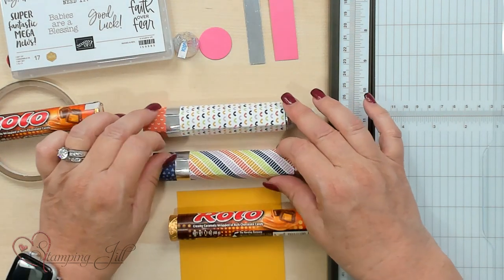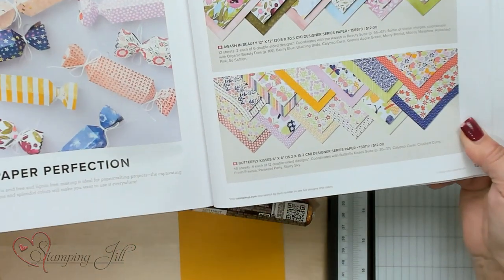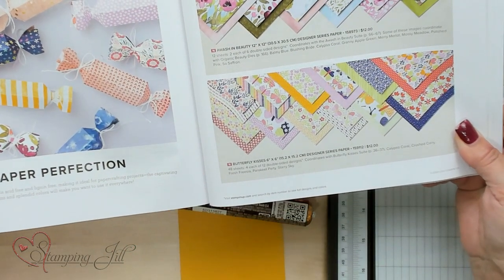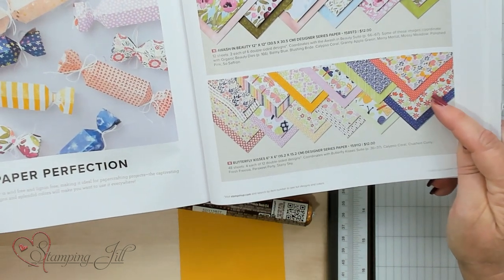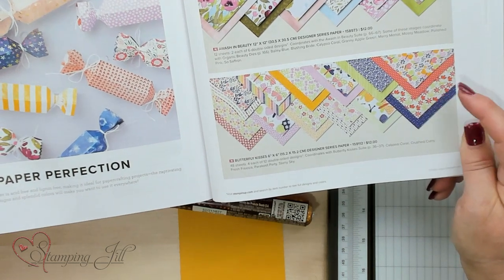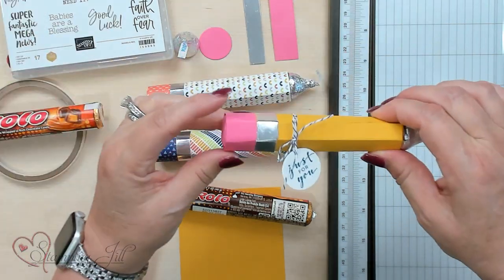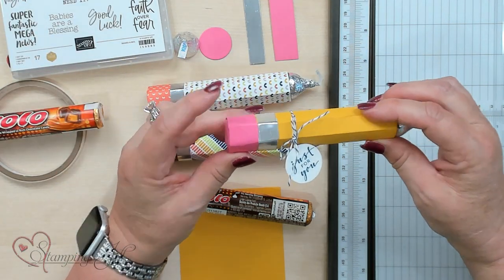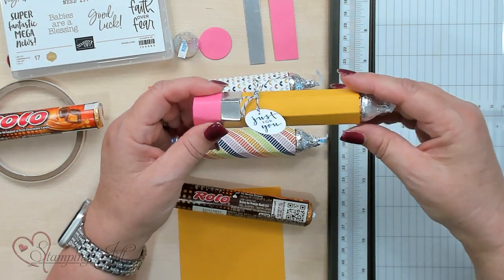Before I do that, these pencils are made out of the Butterfly Kisses DSP. The Butterfly Kisses Designer Series Paper comes in a packet of 48 sheets, so it's fun to make a lot of beautiful, bright colors. I love the way these colors go together. If you want to make a regular pencil like this, this is Crushed Curry and Polished Pink — those are the colors I used to get that pencil color.